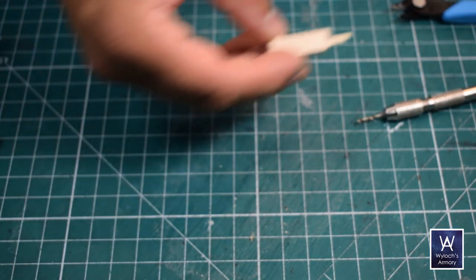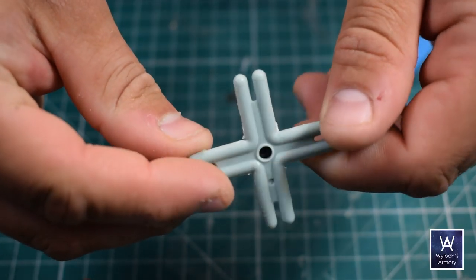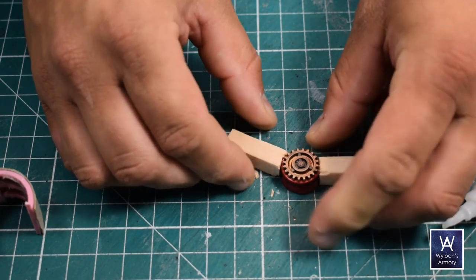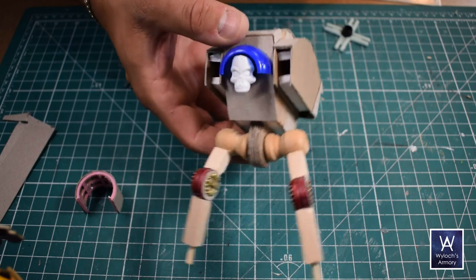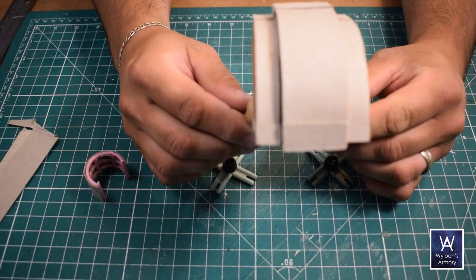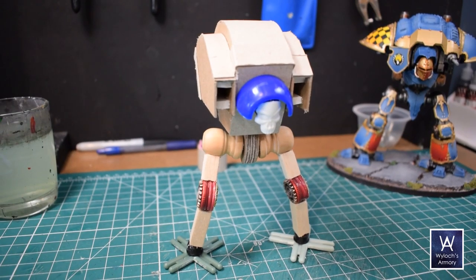Then I removed the webbing from the toy piece and attached the cap to the center to serve as the ankle joint, then super glued the dowel to the knee. Then I glued the whole leg to the hip, and finally filled those caps with hot glue and set the legs into them both at the same time so I could position the entire mech at the right angle with both feet flat as the glue cooled and hardened.